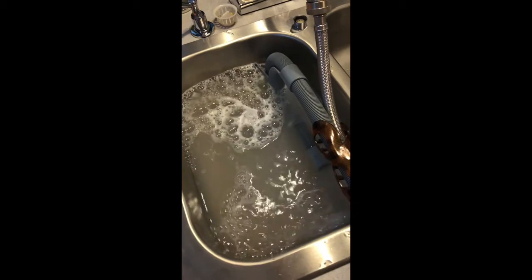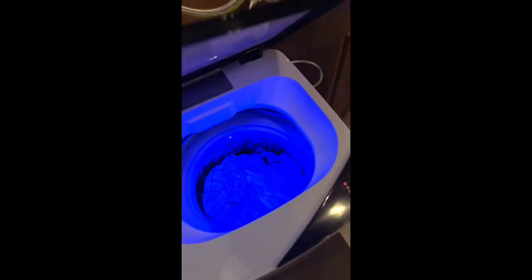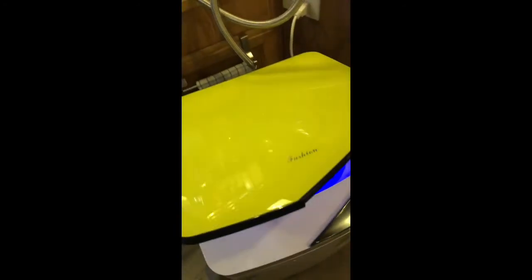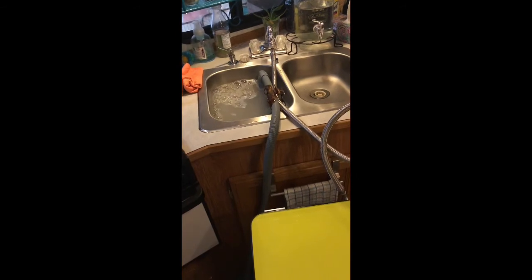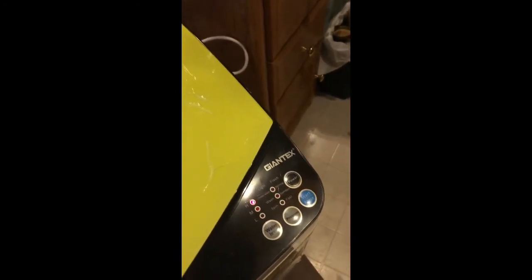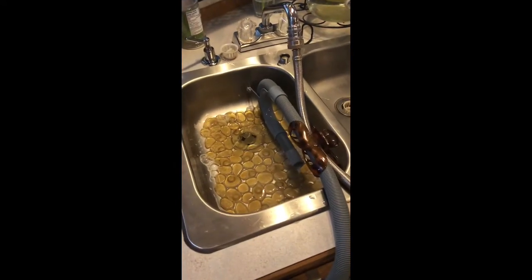The first time I used this, it seemed to pause a couple of times during the agitation cycle — I'm not sure if that's like a soaking process — but it hasn't done it since. I don't know if that load was just especially dirty. It's done the drain and it's about to enter the spin cycle.